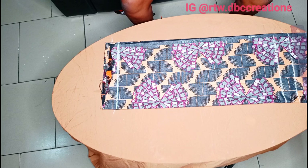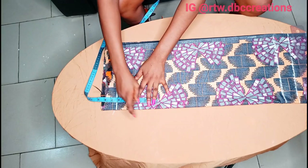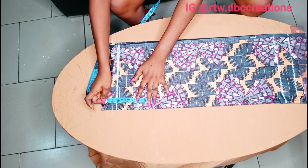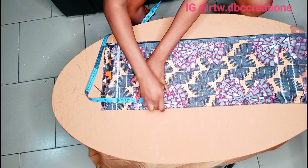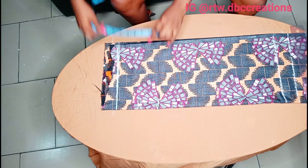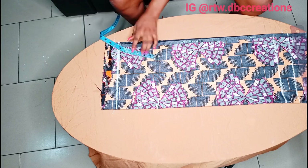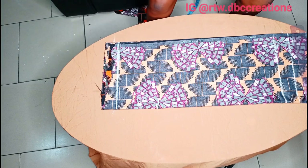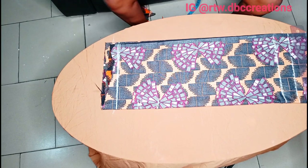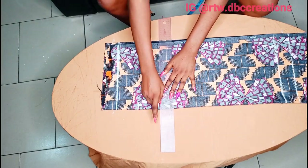To make a sleeve we have different patterns. I'm going to show you the blazer sleeve method. You can do it three and three — each side is three and three, giving six total. These three and three sections will help the sleeve stand properly, so keep watching.